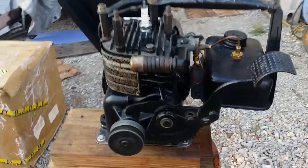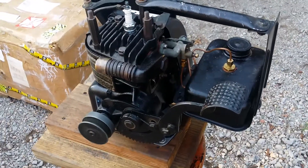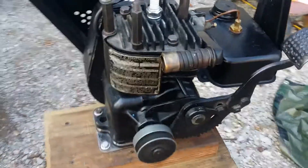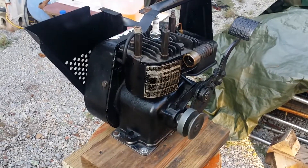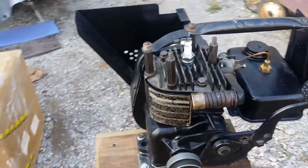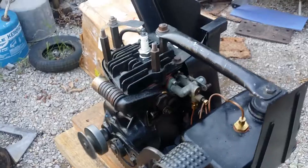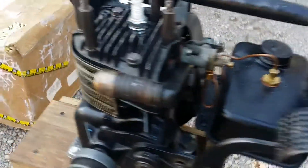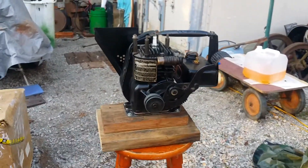Not bad. Runs really slow though — not turning too many RPMs, I'd say.